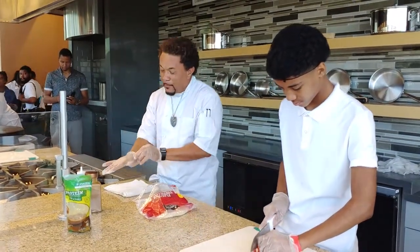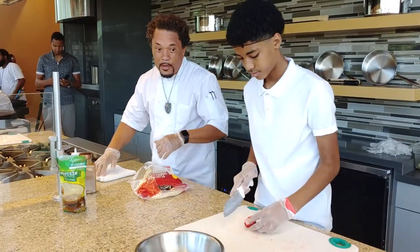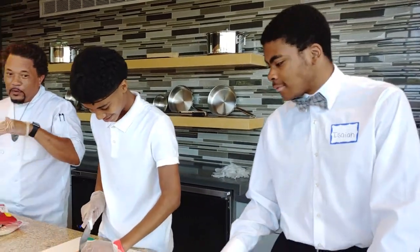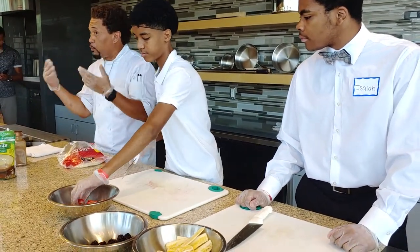Good afternoon, everyone. Welcome to the Prince George's Community College Cognitive Arts Center, the Capstone Program. My name is Chef Jay Wiggins, and this is Isaiah Galloway. And this is Christian Skeeter. We are going to make a simple grab-and-go for you right now. It is a fruit burrito.